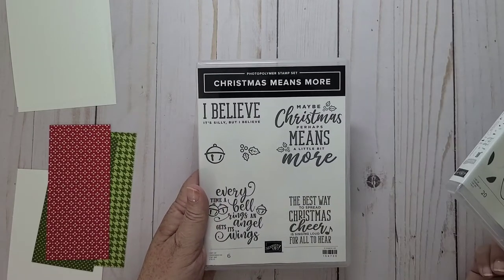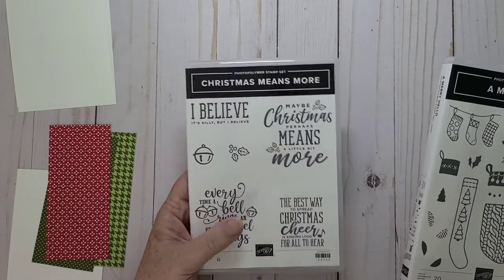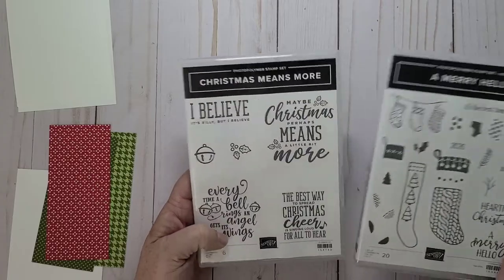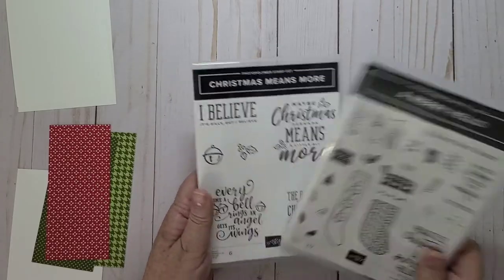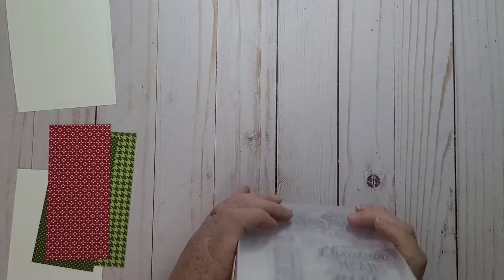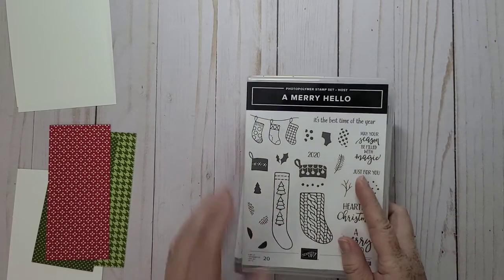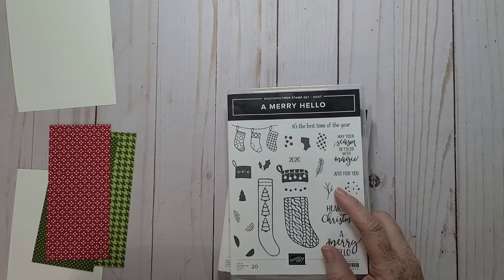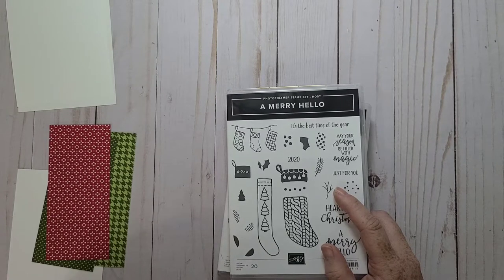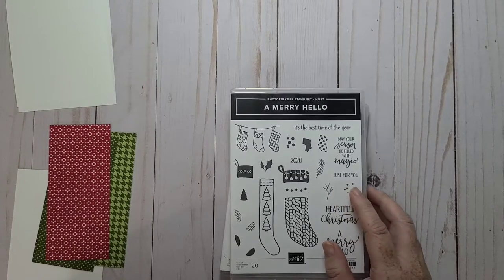I have this one too that I haven't used yet either. I think I'm going to use this one but I have this one close by just in case. I wanted to do like the scrappy strip technique, but I wanted to take it a step further and try the mosaic strip technique.